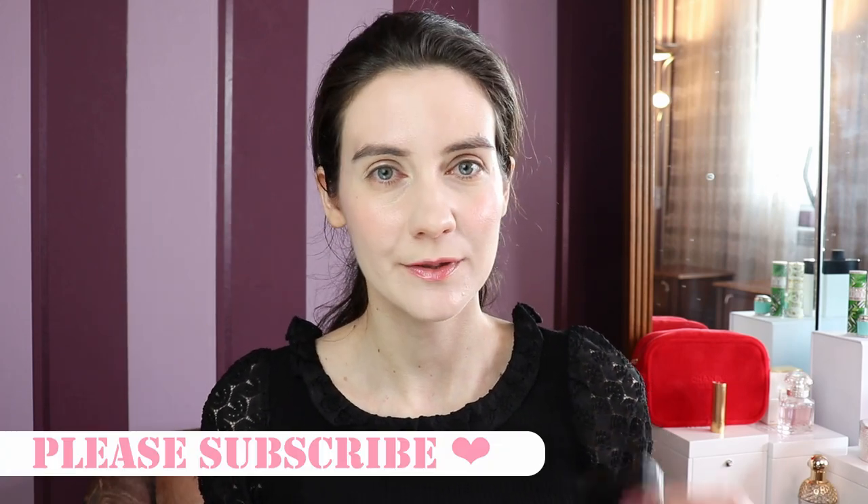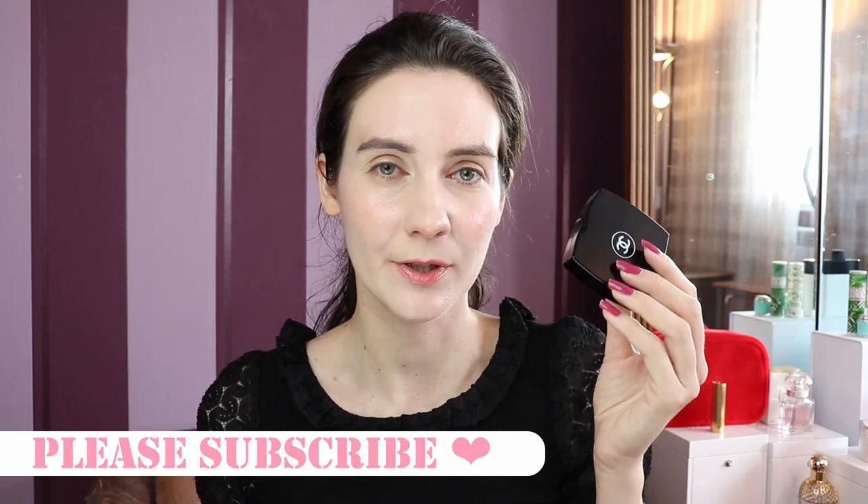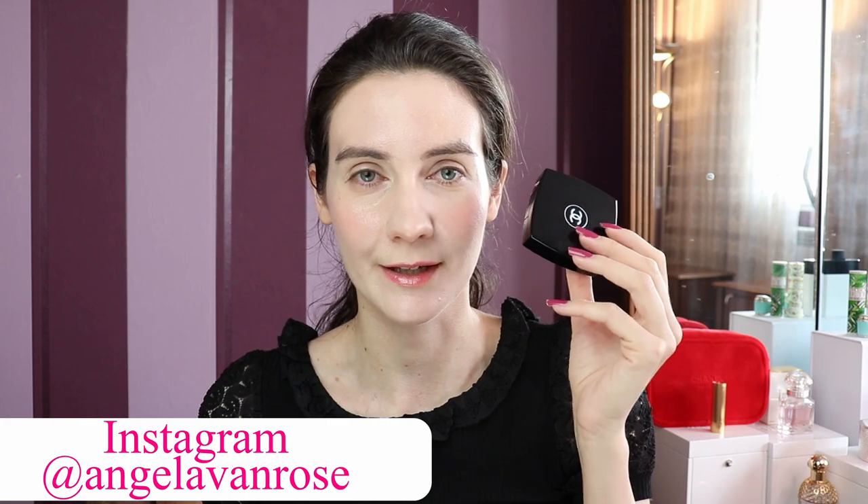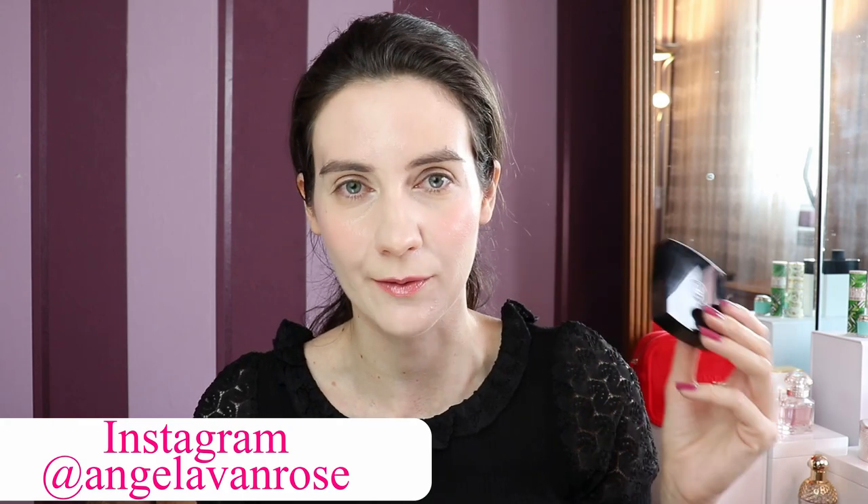Hey guys and welcome to this video. Today I'm giving a second chance to the new Dior Backstage Face and Body Powder No Powder, and on my eyes I'm going to be using my all-time favorite Tissé Rivoli from Chanel. A lot of you have been requesting this video, so in today's video I'm going to be using Tissé Rivoli — this is my all-time favorite Chanel eyeshadow palette.